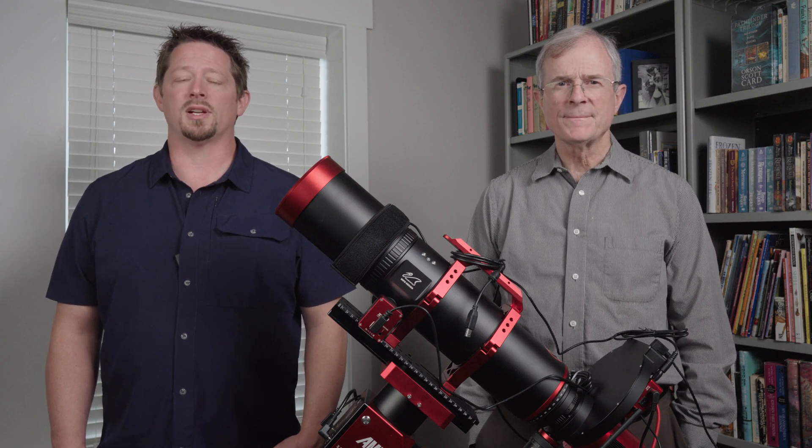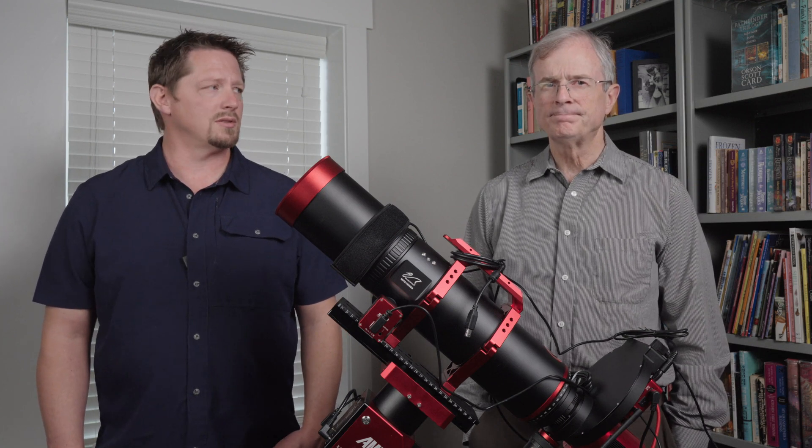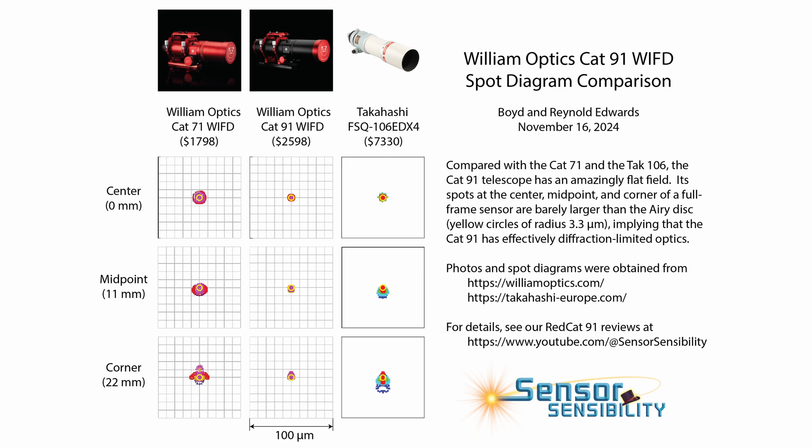We found that PixInsight Blur Exterminator Correct Only fixes most of the stars. But when we run Star Exterminator, some of the misshapen stars remain in the starless image, which can lead to issues in the final image. The tiny round spots in spot diagrams for the Cat 91 piqued our interest in this telescope, so we bought one.